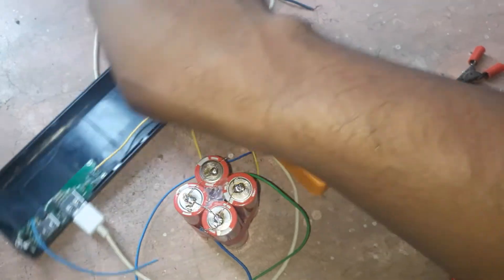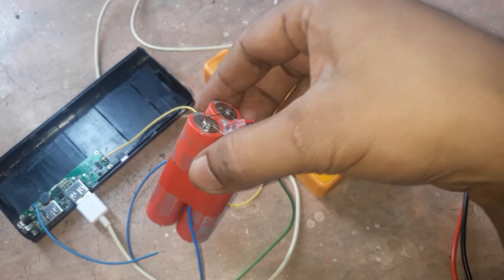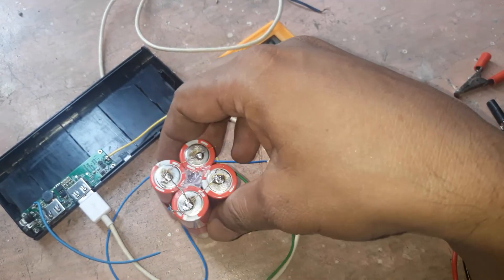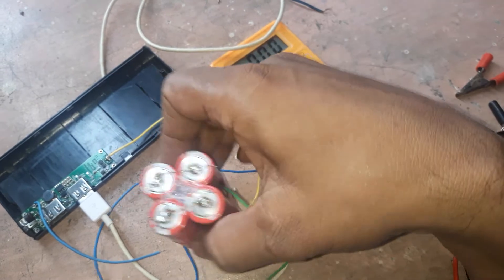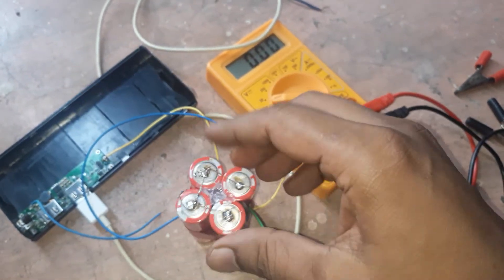You should buy the circuit online — it costs around 500 to 550 rupees to make a power bank. It's very easy to make. Thanks friends for watching this video.